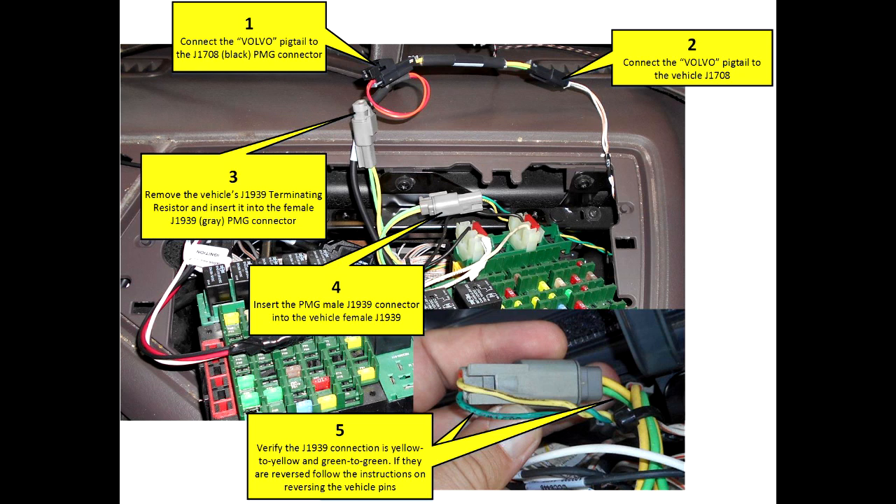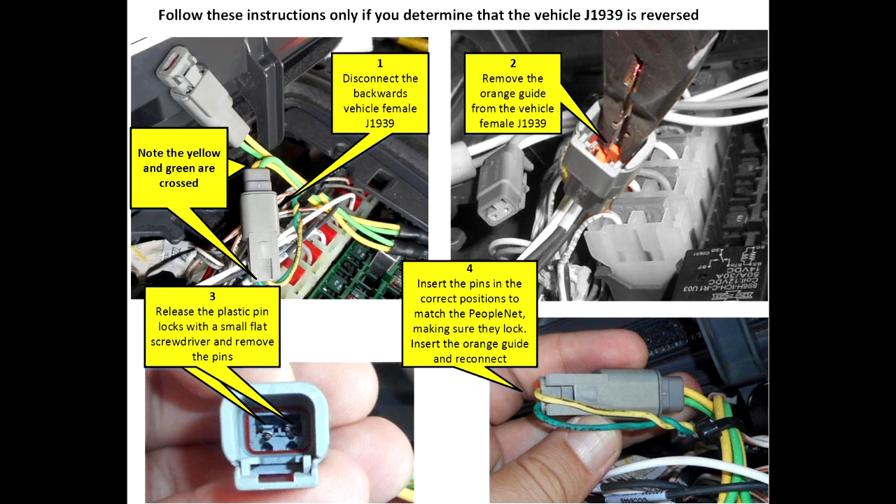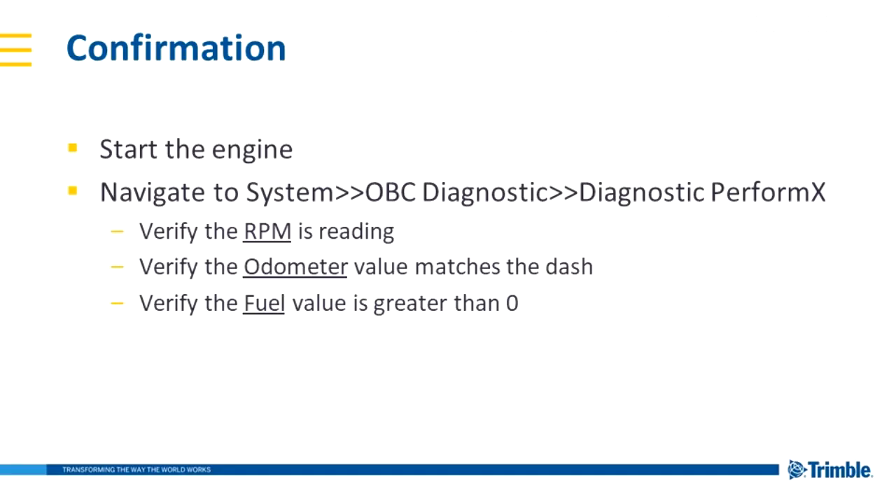We'd also like to note some vehicles, especially around the 2010-2011 range, were wired backwards from the factory. Any time you connect to a Volvo, make sure that green passes to green and yellow passes to yellow at the vehicle connection. If the wires are reversed, follow these instructions to correct the error — it's fairly simple. You'll remove the orange lock from the vehicle side connection, take a small screwdriver and lift up the small tabs that hold the pins in place, remove the pins, reverse them, reinsert them, and put the orange lock back in place.